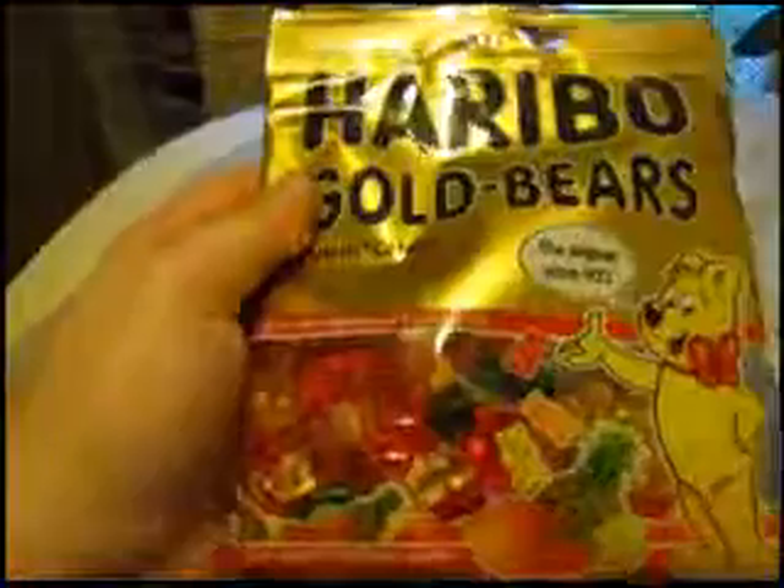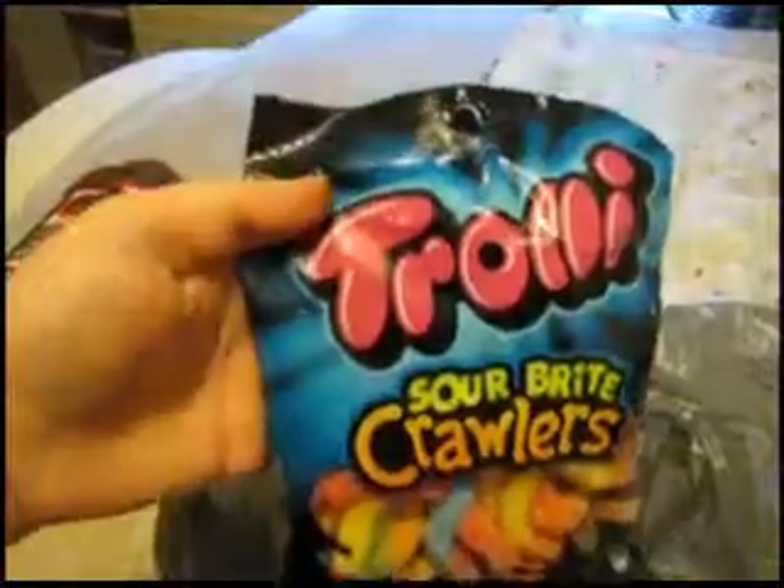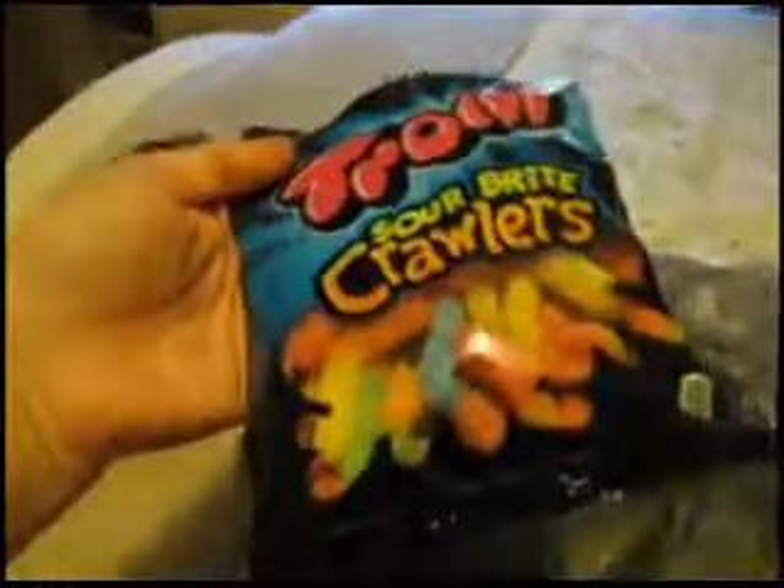I also got two non-craft things: Hasbro gold bears gummy bears and my favorite, Trolli Sour Bright Crawlers. With one of the gummy bears I'm going to make a mold, and I could also try making a mold with the sour crawlers — they're really good.